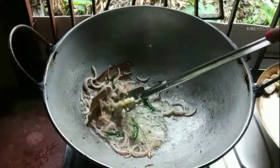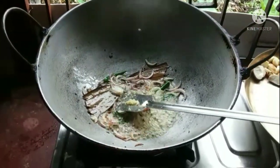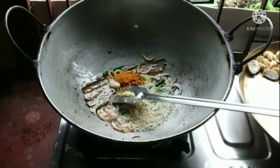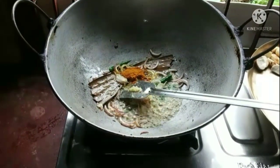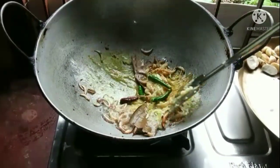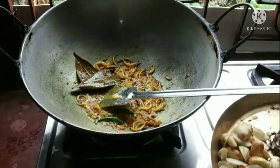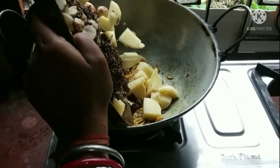Add the rice and mix it up. Put the oil in the mixture on top of the meat. Then add the onion and the potato, and add the oil to taste.